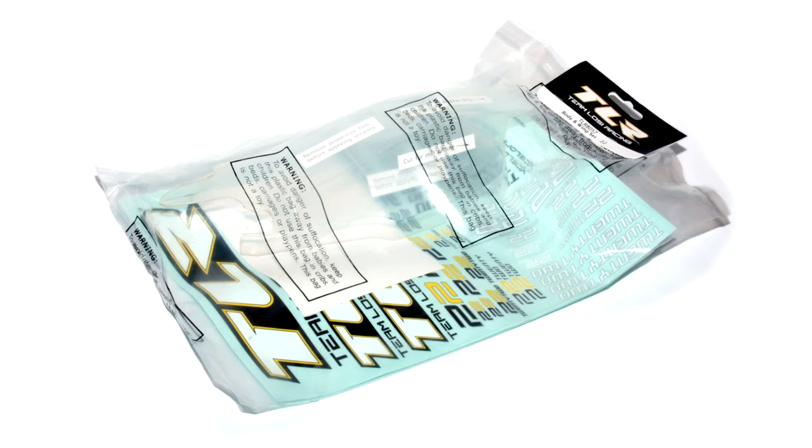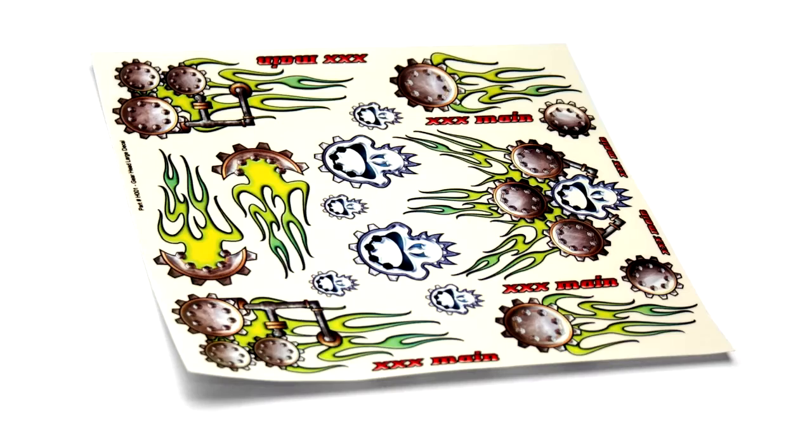Hi, Tim Sanderson here with a little video showing you how I paint my TLR22 body using a few cans of paint and a XXX main decal sheet.